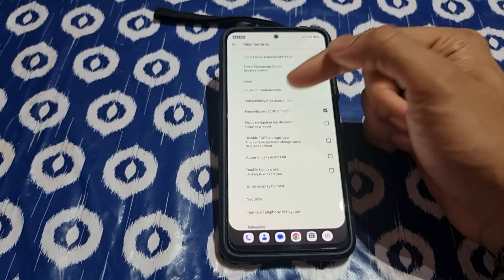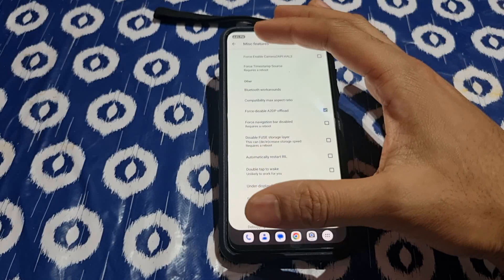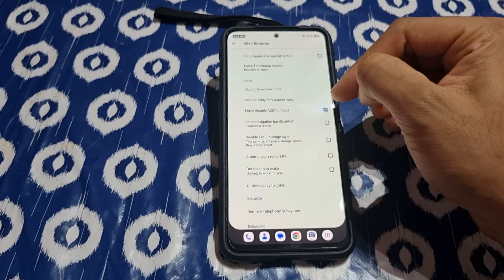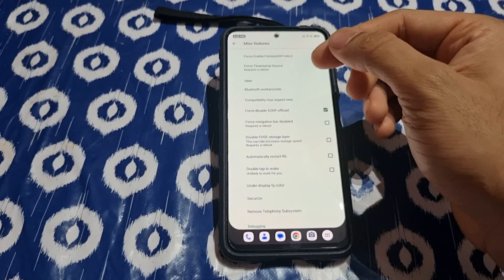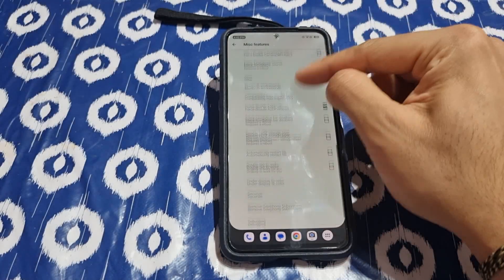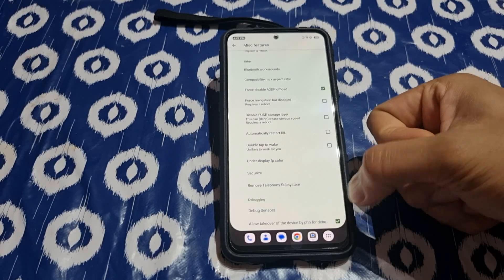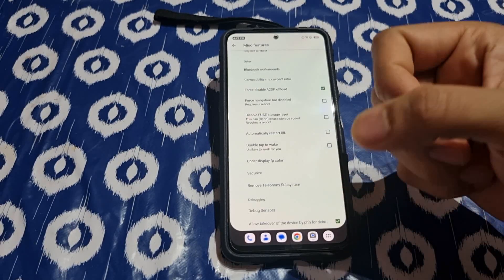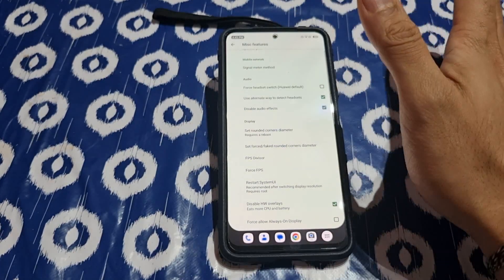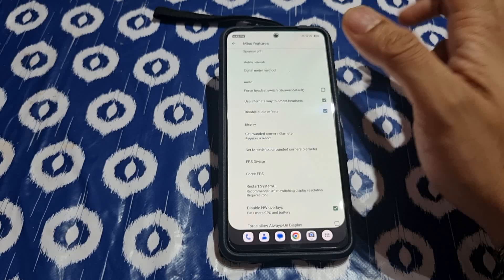First, enable A2DP — you need to click this on because when you connect Bluetooth, the audio needs to move from the phone to the headphones. If this is not on, Bluetooth will connect but it won't transfer the volume to the earphones. The last option is 'allow warp settings to take over' — enable it, then restart, and come back and turn it on again because it resets after restart.